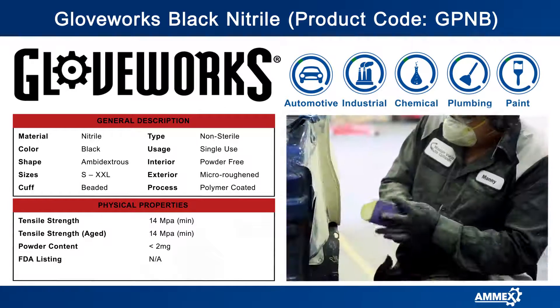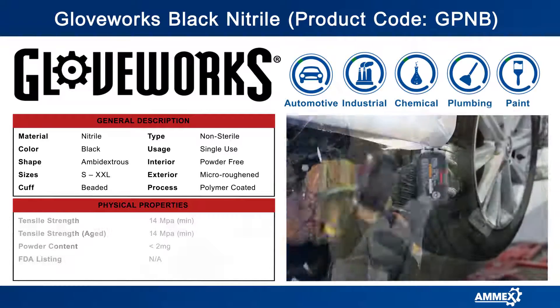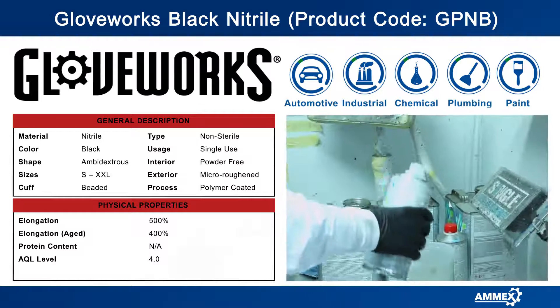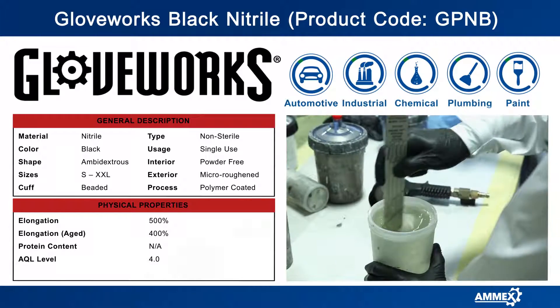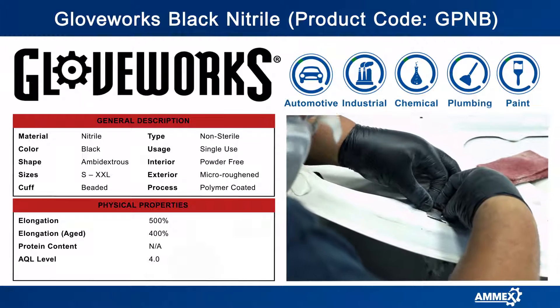Nitrile contains no latex proteins, so anyone with latex allergies can still do their job safely and comfortably. Nitrile gloves feature excellent protection against common chemicals like carburetor cleaner and many other specialty chemicals such as iodine and butane.